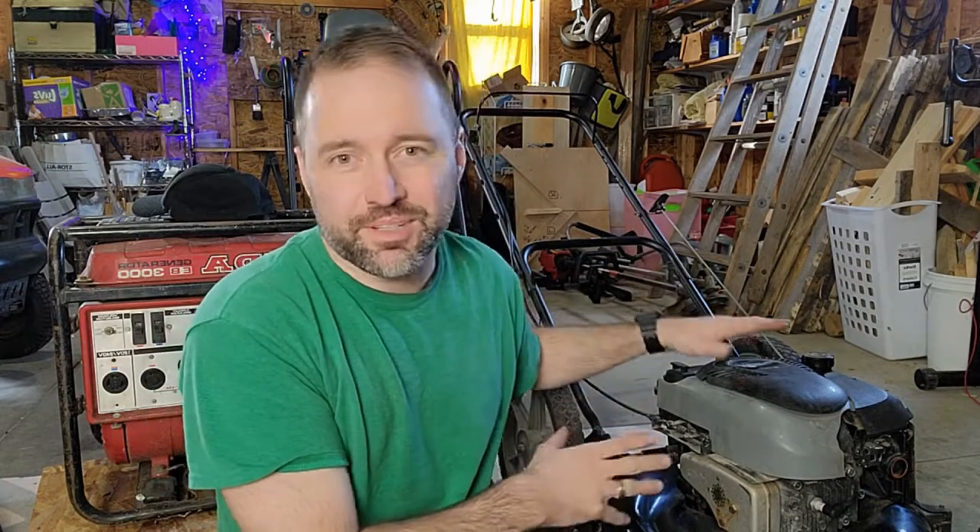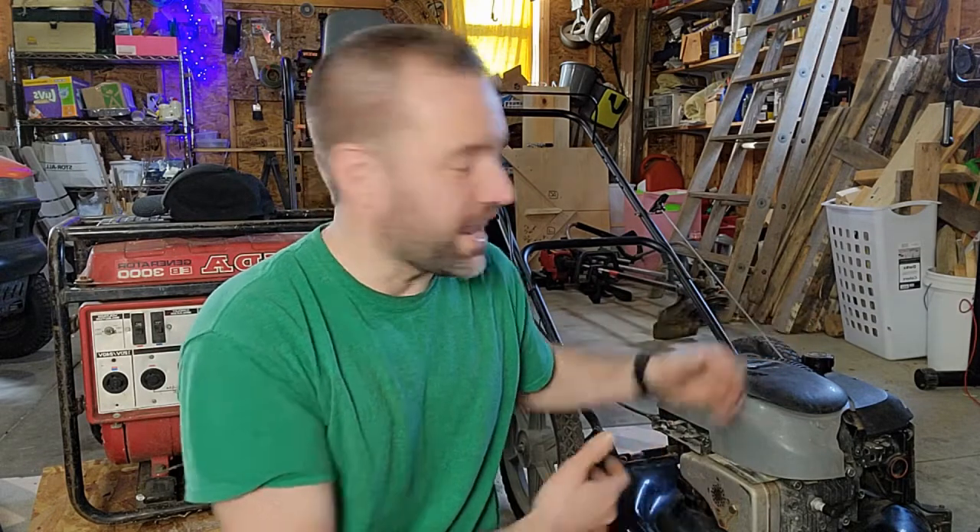Hey guys, I'm taking a quick break from some gardening work. My neighbor got this lawnmower for free — all she can tell me is that it doesn't work, that's why she got it for free. She knows I do small engine repairs so she sent it my way. I thought I'd make a video going through the steps I take to diagnose a lawnmower, and hopefully this will help you score a deal like this too. You'd be surprised how many lawnmowers you can pick up for free or under $20, and usually it takes 30 to 60 minutes and is free to fix.